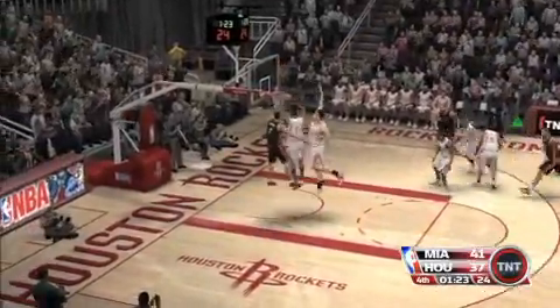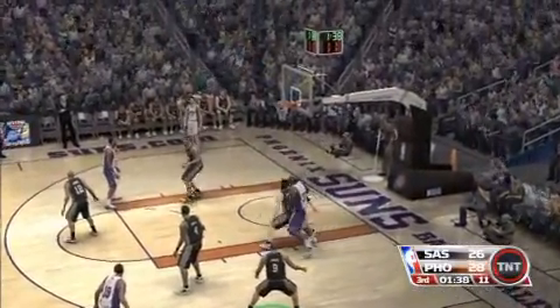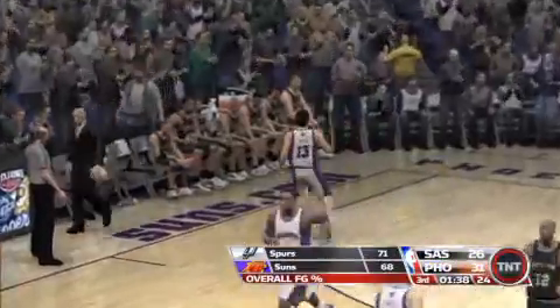Warning tries a three. Nash launches from the corner — bullseye!